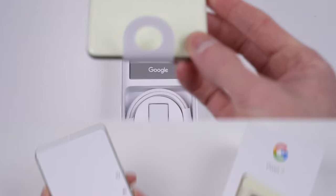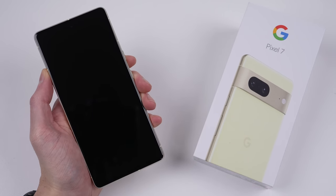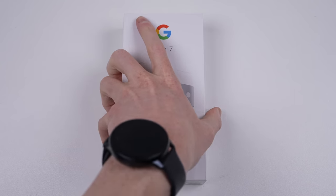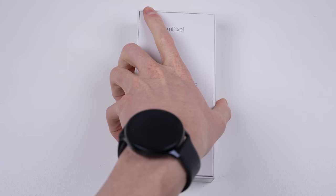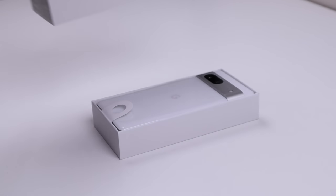Opening up the first box, the packaging is very similar to last year's Pixel 6, including the lack of a charger or headphones, which is something seen from almost every phone company now. What they do still include is a USB-C to USB-A adapter to transfer all your files from your old phone or connect USB devices to the Pixel 7. With one phone out of the box, it's time for the other.